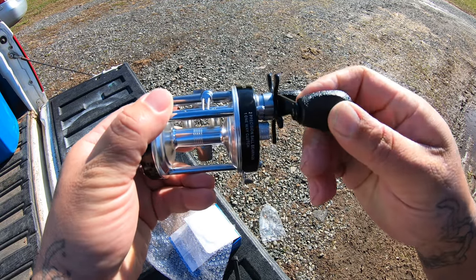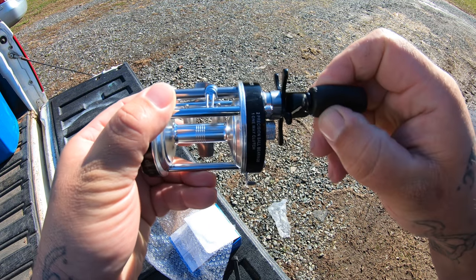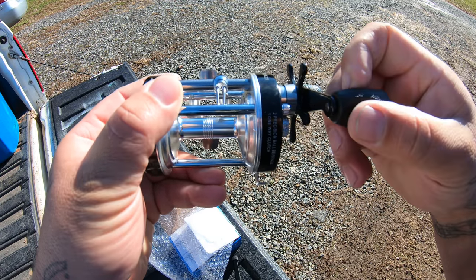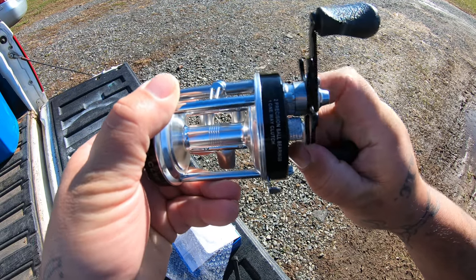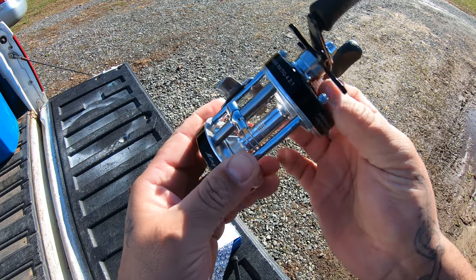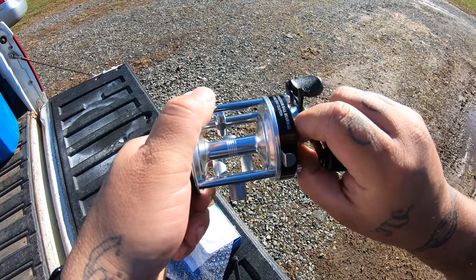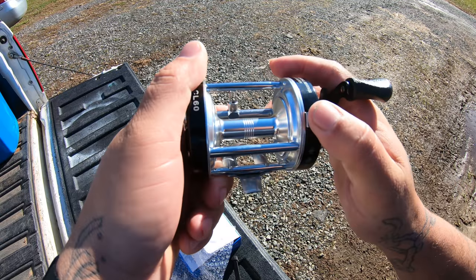The grips are like a hard plastic, but not too hard — not cheap feeling, I guess is what I mean. Here's your star drag, your tension. It only has it on one side. It ain't too hard to get to. There's your spool release right here.